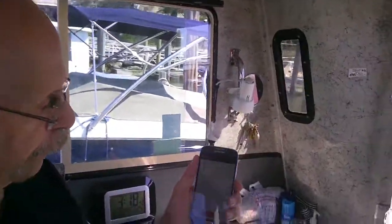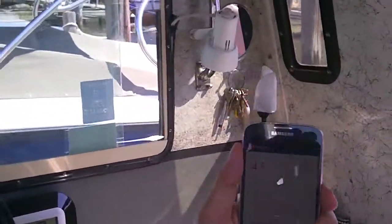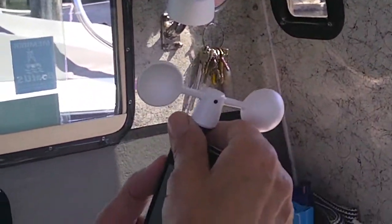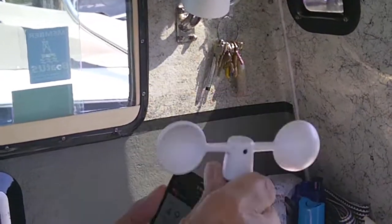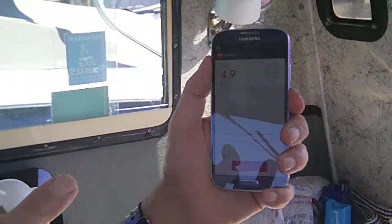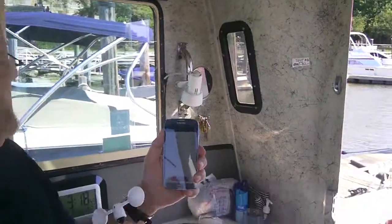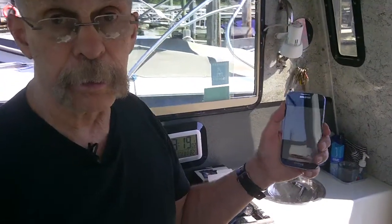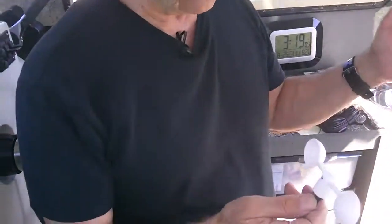So this little guy is pretty nifty. It works with almost all iOS devices, and it works with a limited amount of Android devices — I'm going to pull it out of the phone — specifically the Galaxy S3 and the Galaxy S4. This is the S4. It also works with the S2, and there's a tiny little adapter in the box.